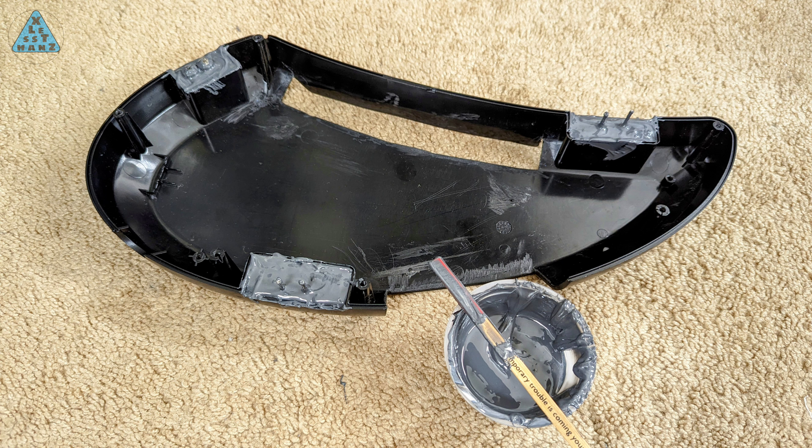To give the glue as much time as possible to cure, I'm going to wait 24 hours before attempting any more work. There's not much more work left to do. The hardest part I thought would have been repairing the broken screw holes — I've got my fingers crossed that the glue will take care of that and the work left to do is minimal.